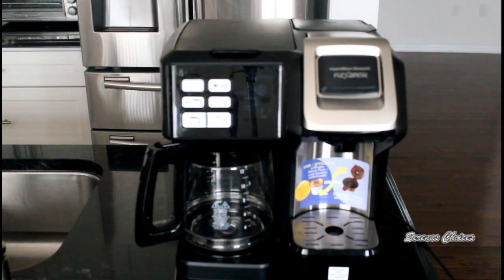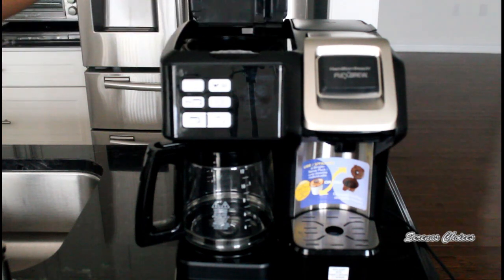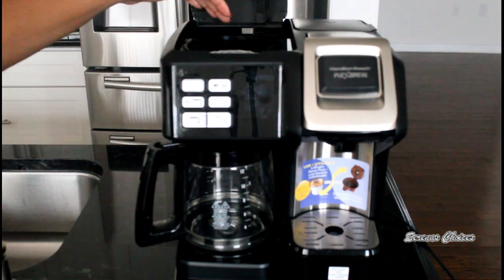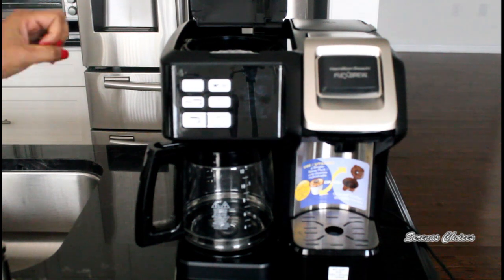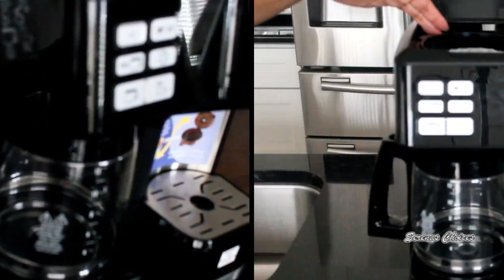Now I'll show you how to brew with the carafe. To begin, lift the lid and fill the back of the carafe with the amount of water you need. Try to use filtered water — it's better for the coffee maker because it won't leave hard residue to block the flow. At the side it tells you the amount: four cups, six cups, and so forth, so you know how much to fill. Or you can use the carafe itself to measure and then pour it into the back.